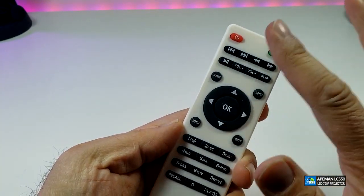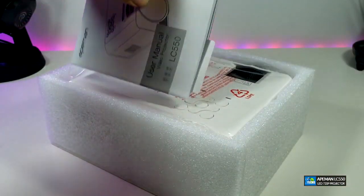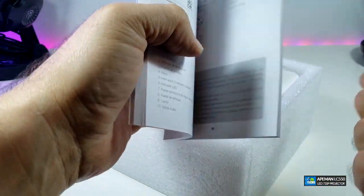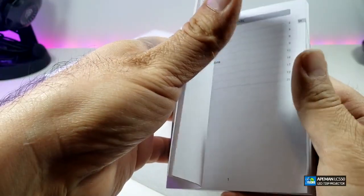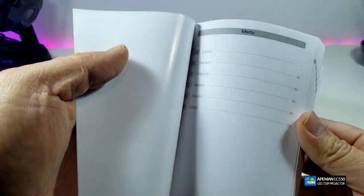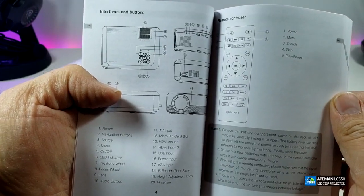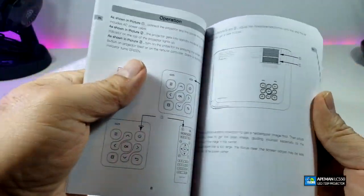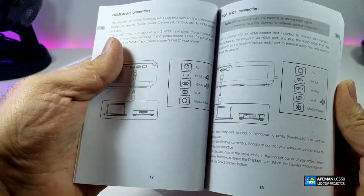When we take the top out, you can see that it comes with a user manual. Inside the user manual there is information on how you can get some help. The user manual itself has everything that you require and it is in different languages — how you can connect it, what each button means — which we will cover in this video. It also goes through the connections and shows all the menus.